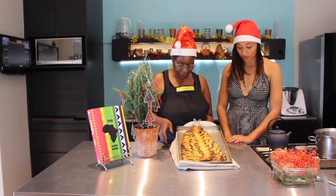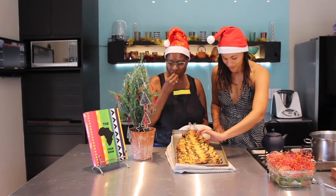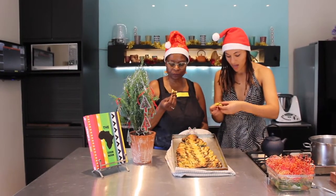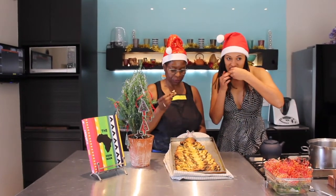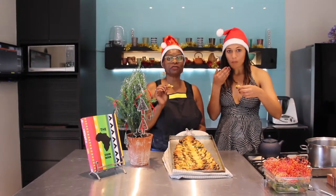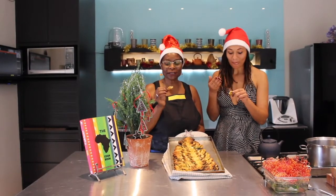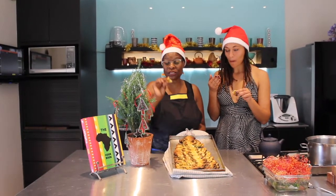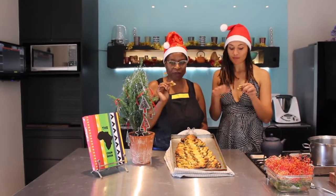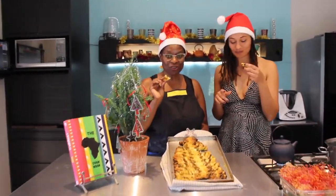Lovely — it smells so good! I'm going to take a bit of one of these. This one's quite soft. Wow! Your guests are going to love this. It's really good. I thought it would need a dipping sauce, but it's like it's got its own dip in it — self-saucing! So do try this.